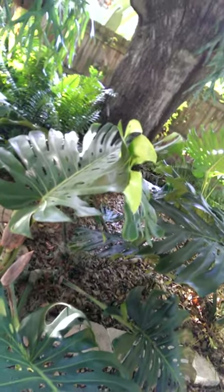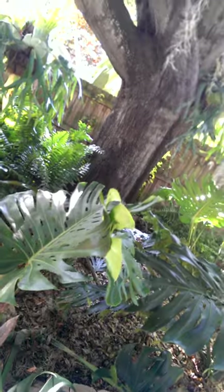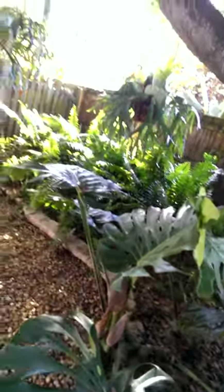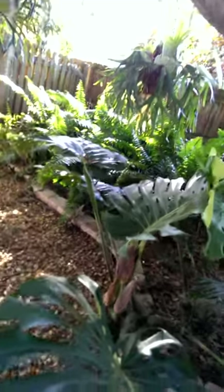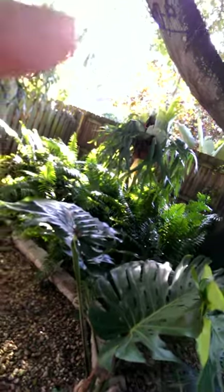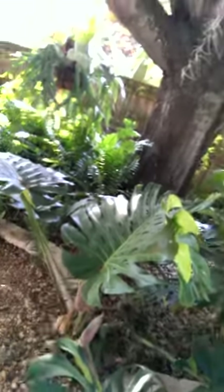Wow, look at that. I've just never seen anything like it. And what it is on camera is nothing compared to what it is to the naked eye, because the rest of the web is just a plain old web. This whole area is all web, and all you can see are the dotted lines on the outside. Anyway, there you go.